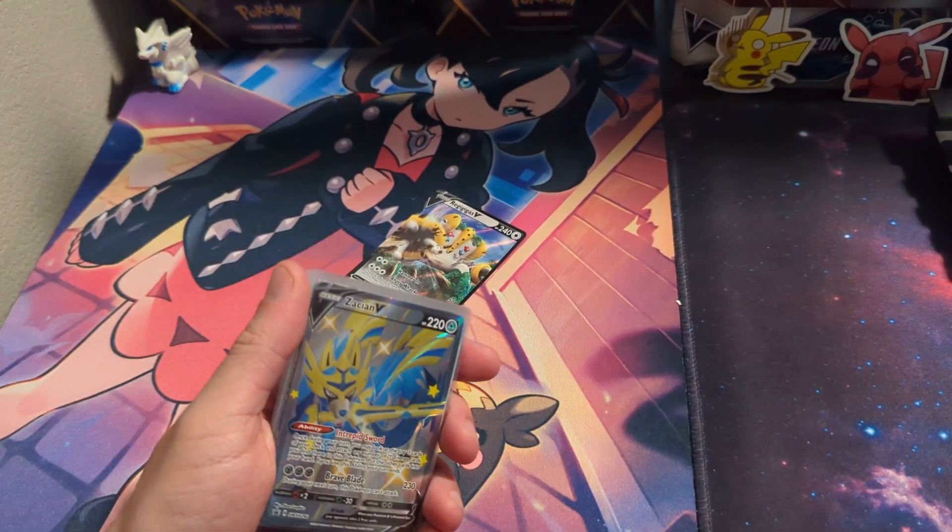Look at that miscut — just beautiful. We got the Friends in Hisui and the Samurott V-Star — all beautiful. Absolutely love it. Please be sure to like the video — I mean, come on, we pulled a miscut! How often do you see that? Be sure to like the video and I'll see you guys on the next one. Thank you.